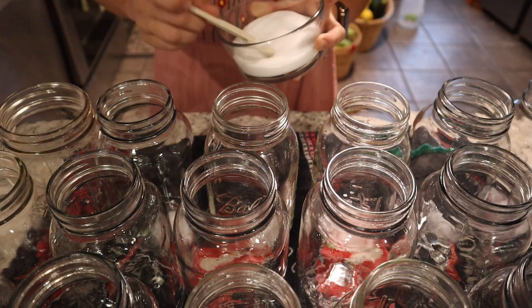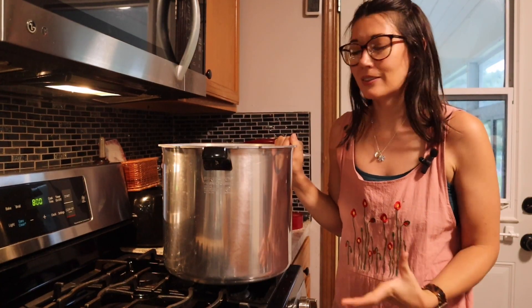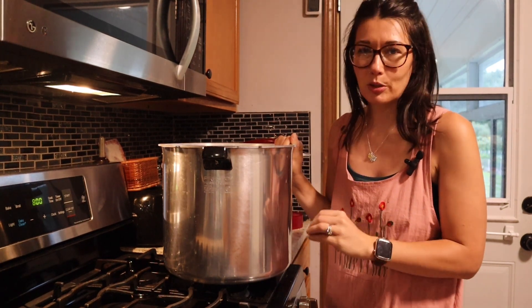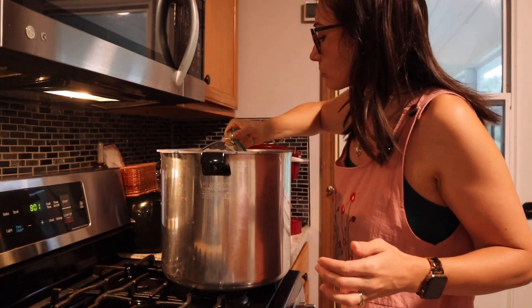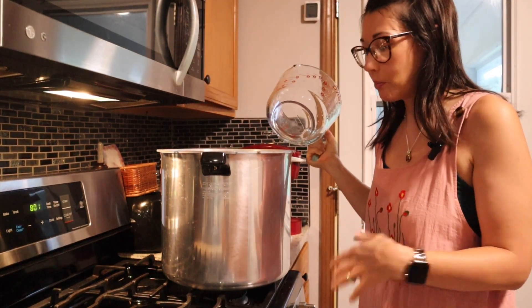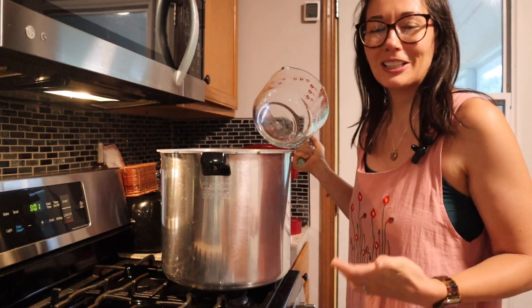The salt I'm using is just canning salt. What I need to do next is make sure there is two inches of water in this pressure canner before I do anything else. I am using very hot water for this so that when it heats up, it already has really hot water in here, hoping it takes less time to get up to pressure.